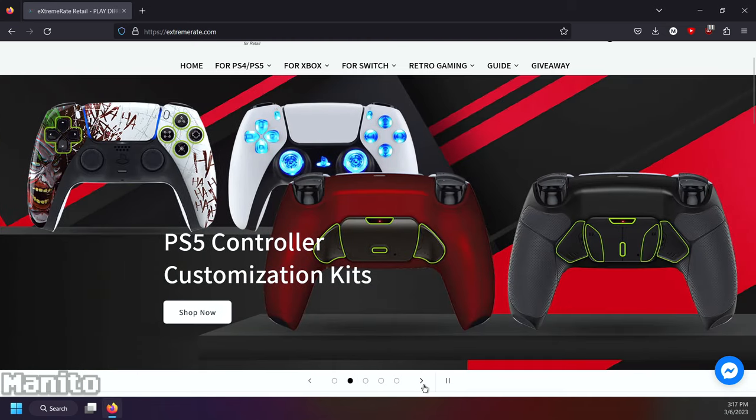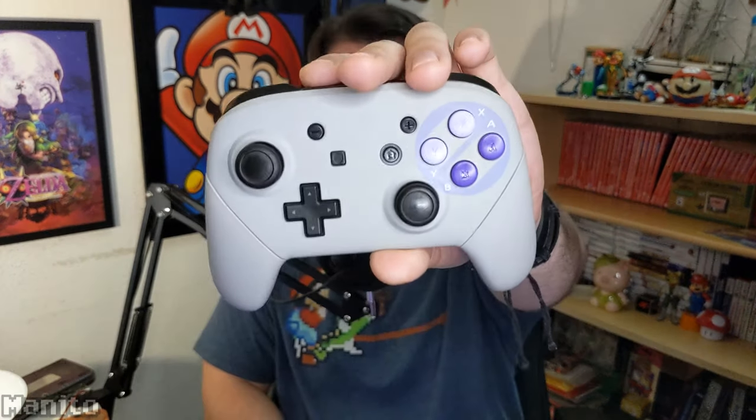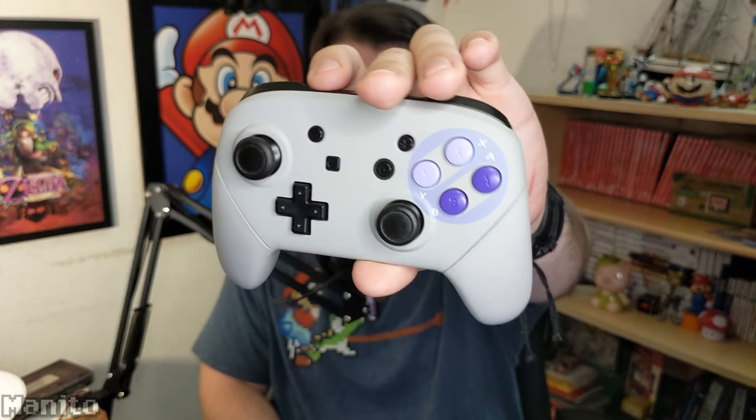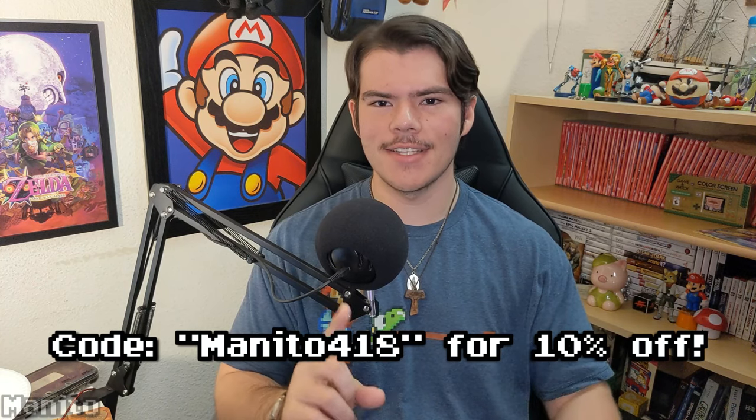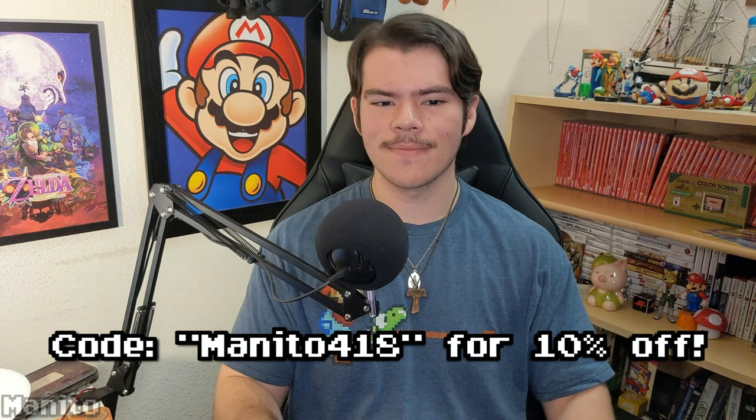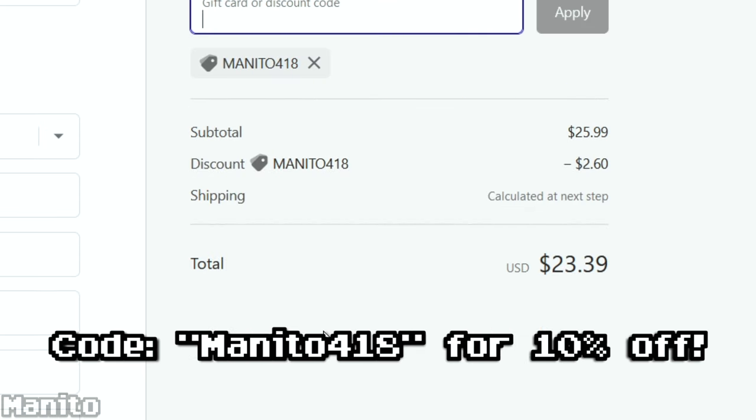Something I'd also like to mention is that I am affiliated with XtremeRate. XtremeRate specializes in modding accessories for gamepads of Xbox, PlayStation, and Nintendo. Look at this Super Nintendo-themed Pro Controller shell. They sent this over to me about a month ago, and I did a video on it — took it apart, a little tutorial on how to take apart your Pro Controller and add custom buttons and shells. It's really cool, you should check that out in the info card. If you'd like to purchase any shells from their website, use the affiliate links in the description or coupon code MONITO418 at checkout to save 10% off your purchase. Using the affiliate link or coupon code helps to support me. Thank you for your support.